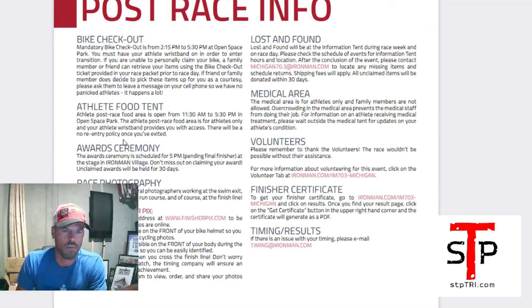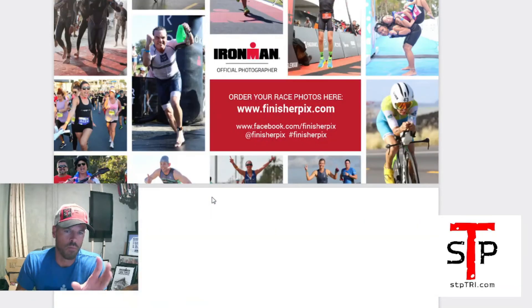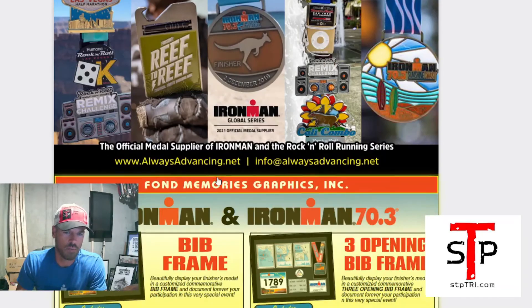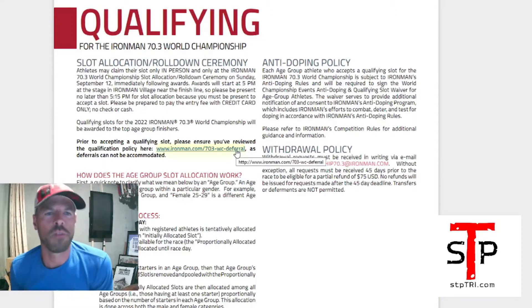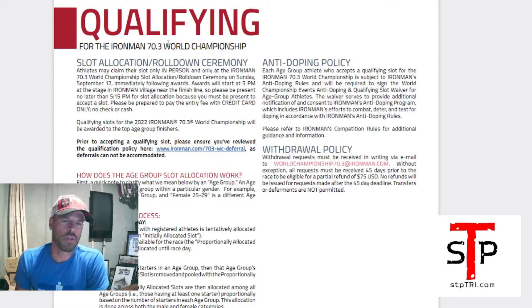Relay info — if you're on a relay team, all your information is in the athlete guide. Post-race info covers bike checkout, food, awards ceremony, race photography, pictures, lost and found, and medical area volunteers. If you're wanting to qualify for 70.3 Worlds in 2022, the slot allocation information is in here — you have to be there in person.